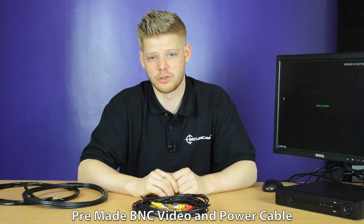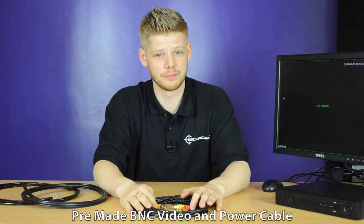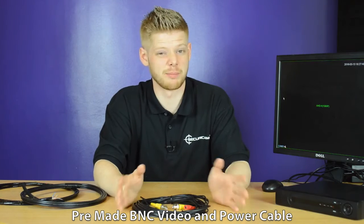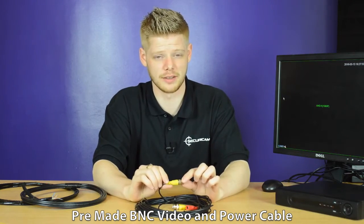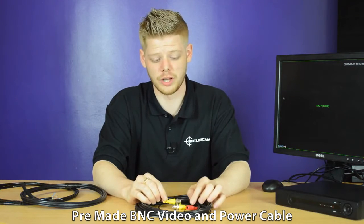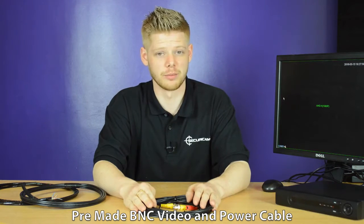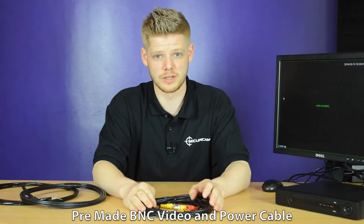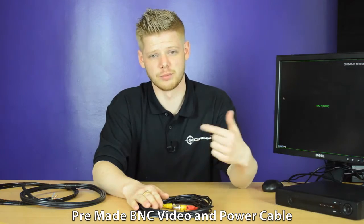Most of our kits here at Securicam are sent with a pre-made data and power cable and they're great — they're plug and play. A couple of disadvantages are you need a slightly bigger drill head to get the units through the walls. Our pre-made cable is solid copper so it's high quality, whereas some of the other cable you can get on the market is slightly lower with aluminium and copper rolled.